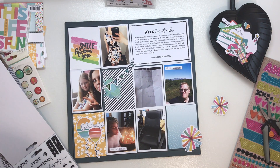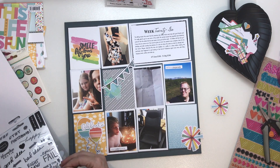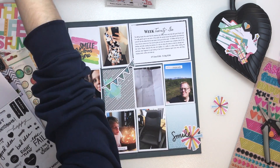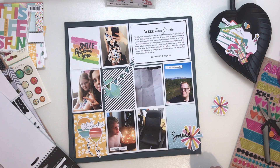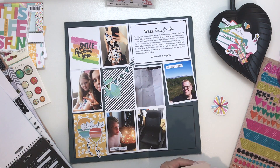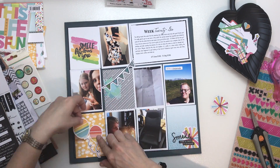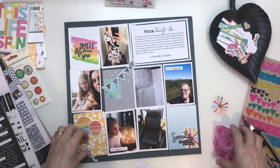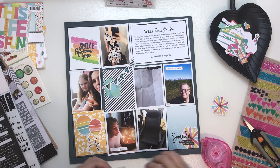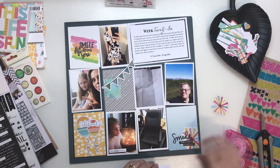I went to use one of the puffy stickers — the word 'fun' — which I liked, but I didn't feel the word was long enough. So I pulled out my Me and My Big Ideas sticker books and found the word 'smile'. I also pulled out a Tim Holtz word strip that says 'there is beauty in simplicity' and used that on the bottom card as well.